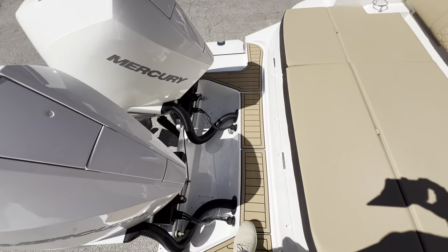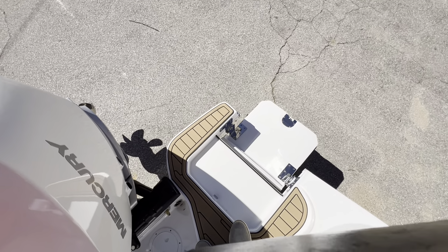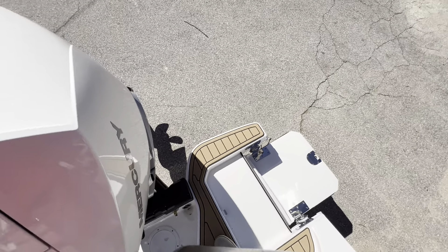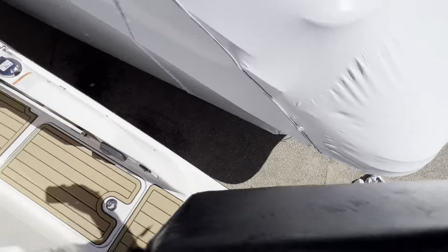Starting here with the transom, we've got a beautiful swim step right here on the port side — allows easy access to sit in the water, and takes that stress away of owning an outboard and losing your swim platform. Nice spacious swim platform back here, with a ladder down on this side.